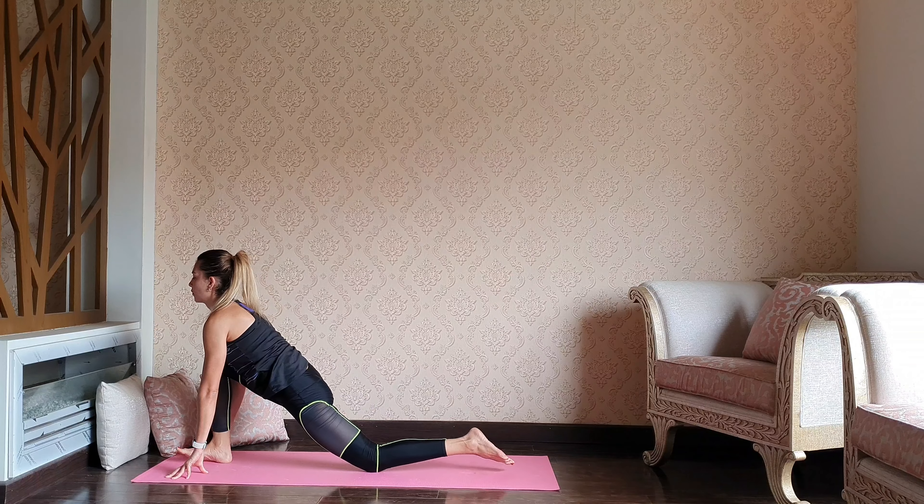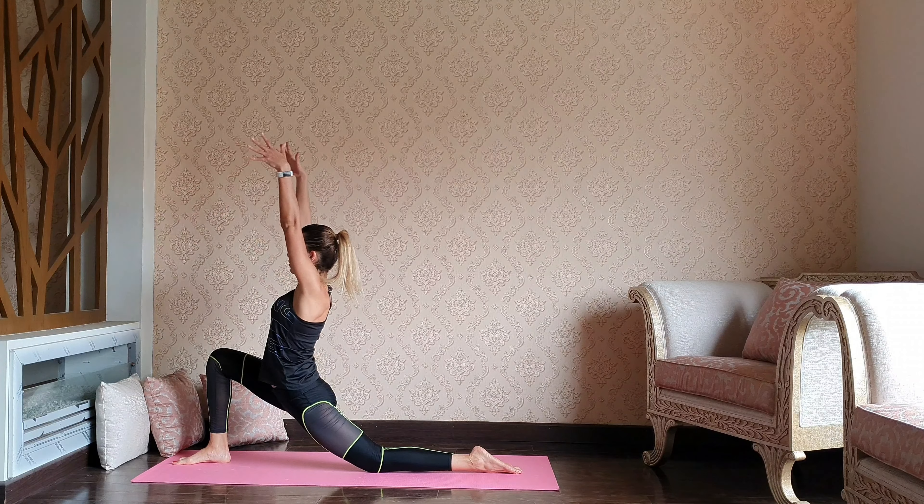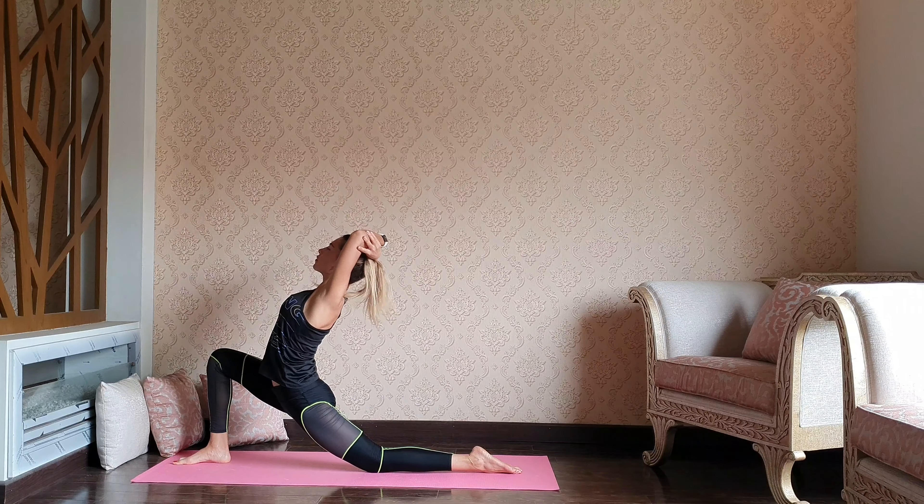Dropping the back knee down. As you inhale, reach your arms up — let's catch our elbows and open through the heart. Low lunge.